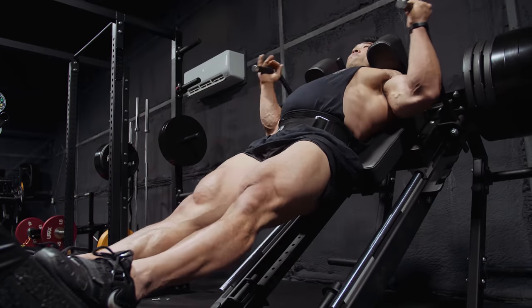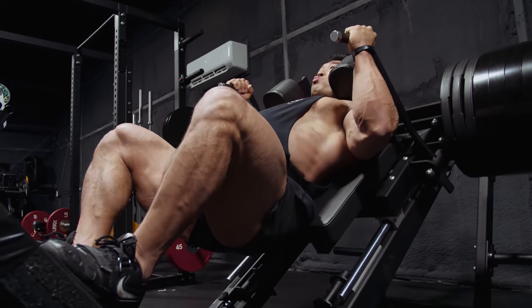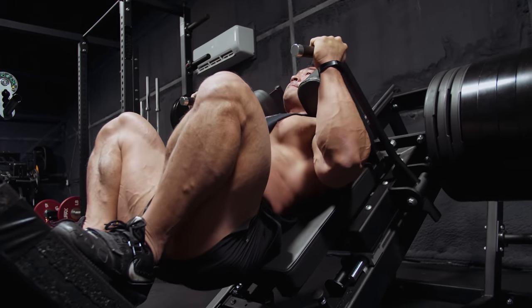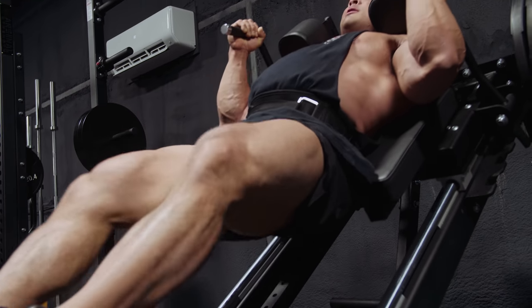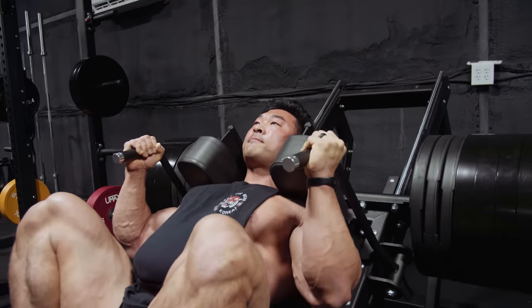Hey folks, welcome to episode one of our pre-contest training series. We're training legs today, and we also have a conversation. All the convos in these next few episodes are going to be about competing in bodybuilding. Today's topic is: what really are the big differences between just training and dieting to get really lean — even super, super lean, even stage lean — and what is the difference between that and actually prepping for a show?